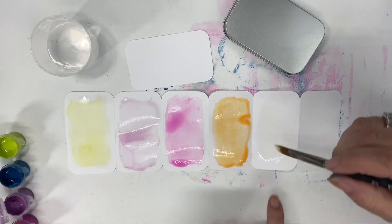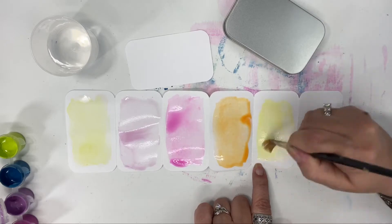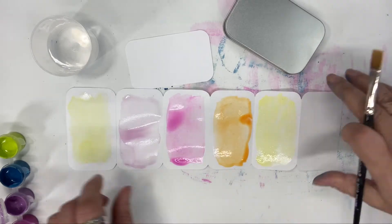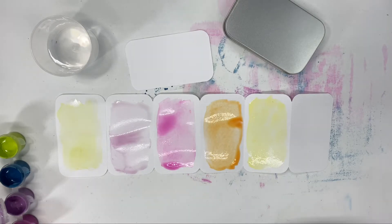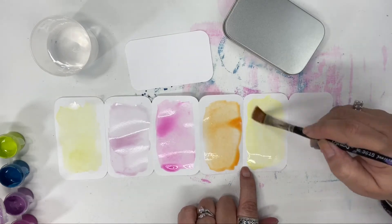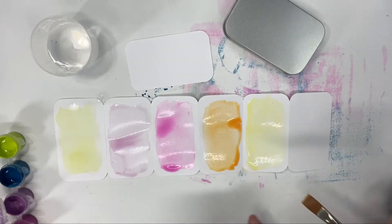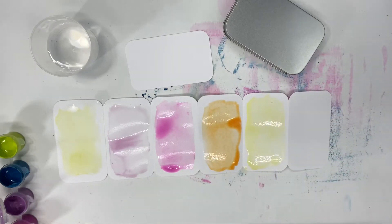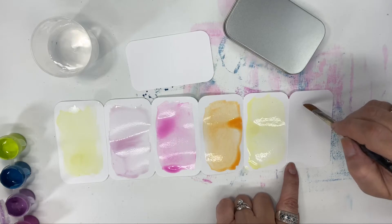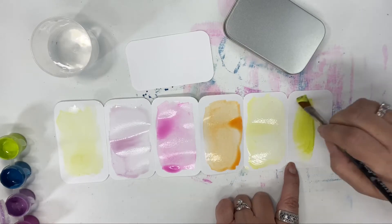I may have put way too much lemon on there. We're just getting the middle of that square — we want it super wet, just so you can see how some areas puddle. You're going to have some areas that are lighter than others, and that's what we want to see. Then we're going to end with that same color — let's see how it looks next to it. It's got enough of a contrast.